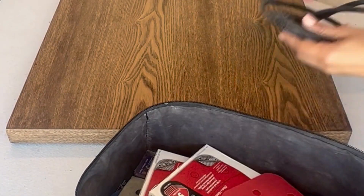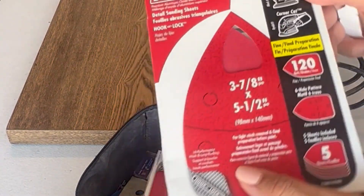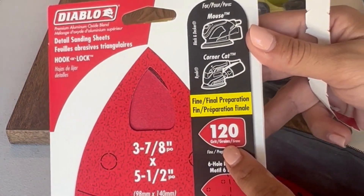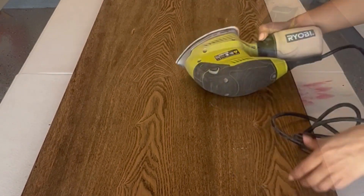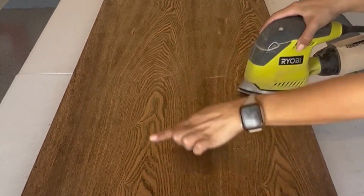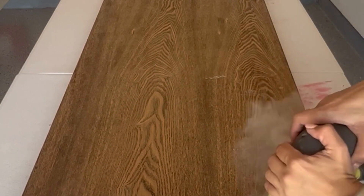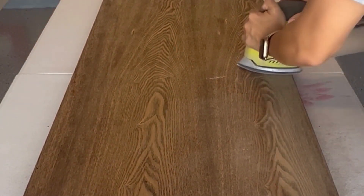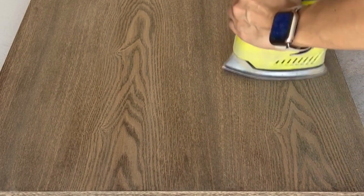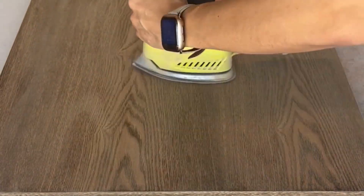The next step was to lightly sand the piece. I used a 120 grit sandpaper. The one thing to note when sanding wood is that it's super important to always follow the grain. This particular piece is not solid wood — it has a veneer on top, so I needed to be careful not to over-sand because it will damage the veneer.